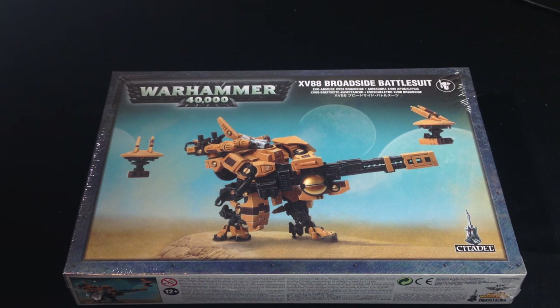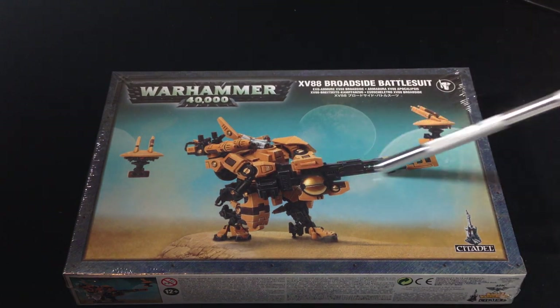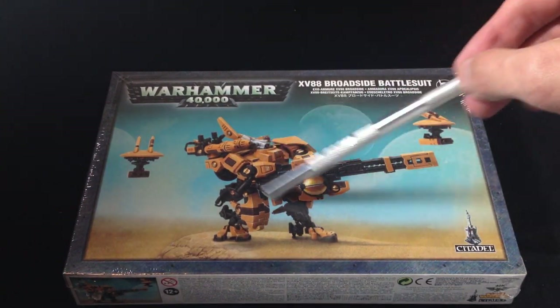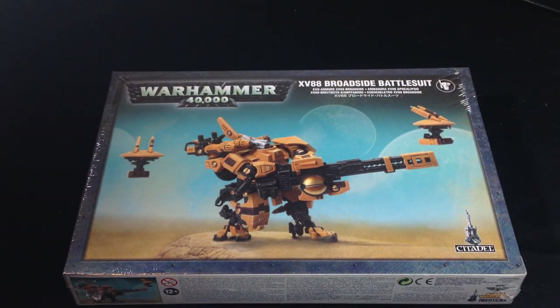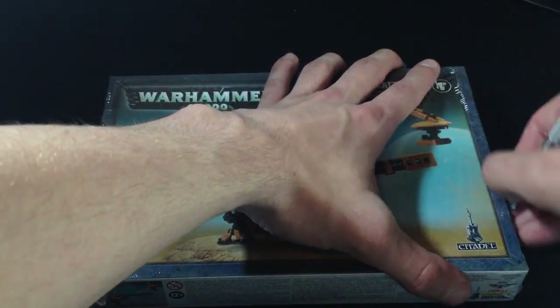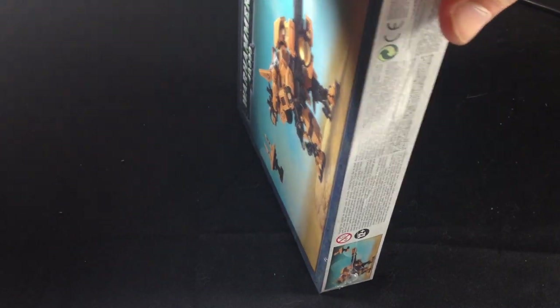I'm not really going to go into any of the stats or anything on this. Basically it is the exact same model in terms of stats but it's completely different in terms of how you build it. As you can see it's basically two-handed. With a rail rifle you've got these little new drones with the missile systems, new heads, new torso, pretty much everything that's new on it. And it sure beats the old half-and-half metal and plastic box set which was basically a crisis battlesuit with two broadsides cannons and two capacitors.